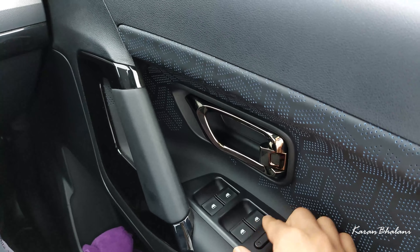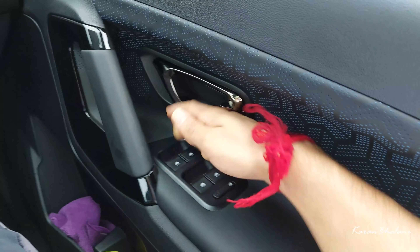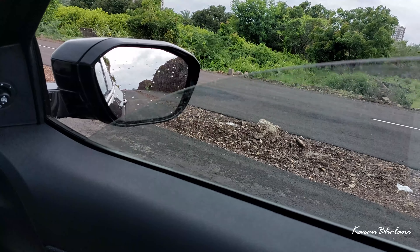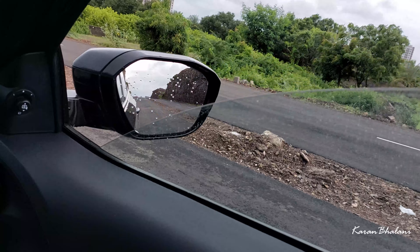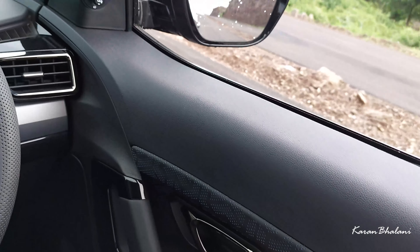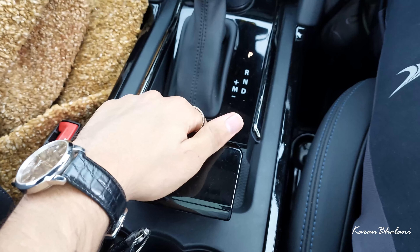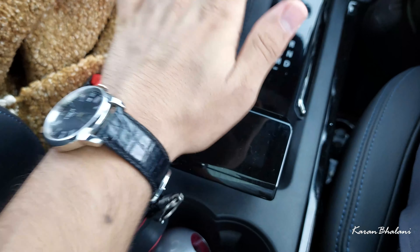The driver's window is one-touch close and one-touch down, but you need to hold it for a longer time. The passenger does not get one-touch close. There is also a child lock for the window. Regarding the handbrake — this is something Tata needs to improve. The Safari gets an electric handbrake; a manual handbrake here feels good for one or two days but becomes a nuisance in the long run.